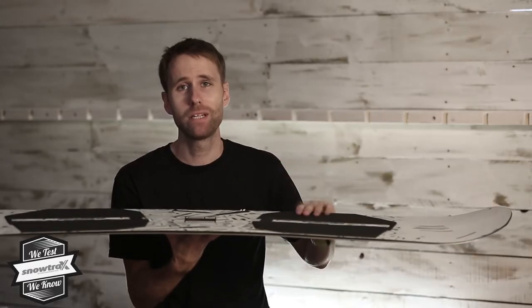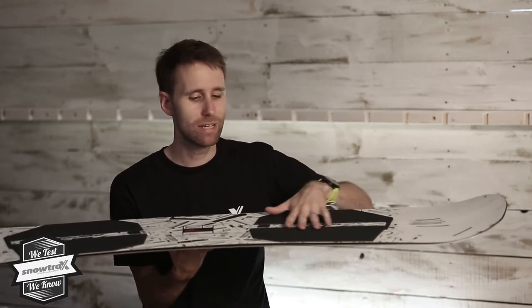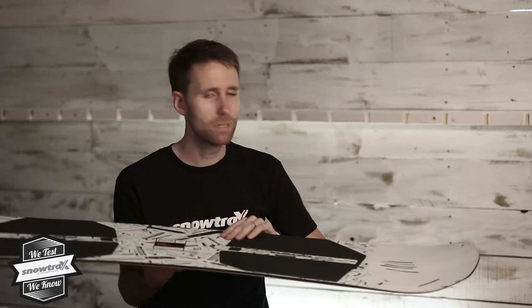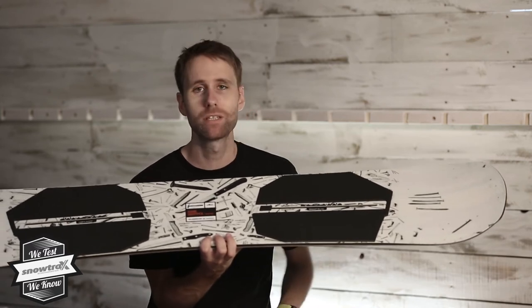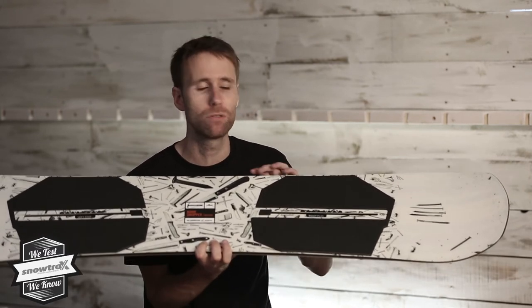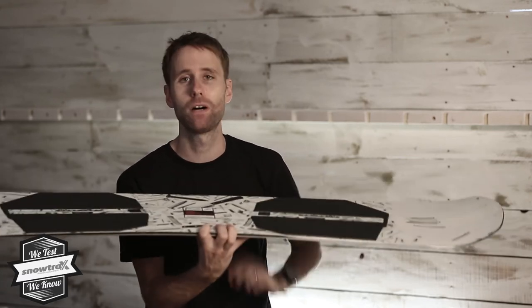The pads underneath the bindings offer really good dampening as well as elevating you into that flexible position. The tip and tail shape features nice wide points up the length of the board so you can deliver the power into the spins, but you've got a nice light tip and tail so when you do rotate, the board just swings really nice and fast.